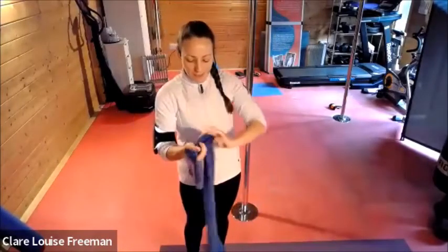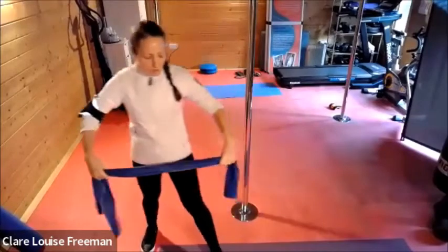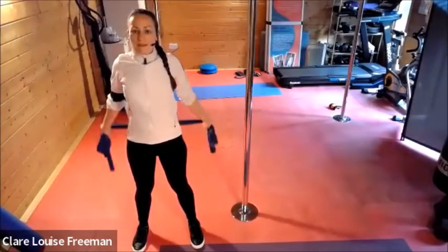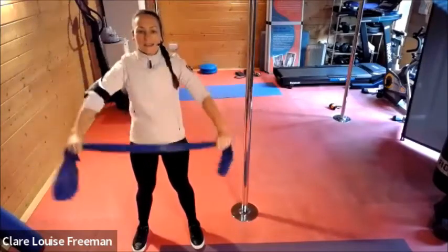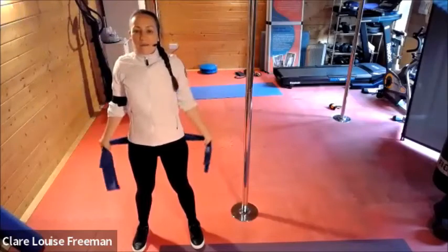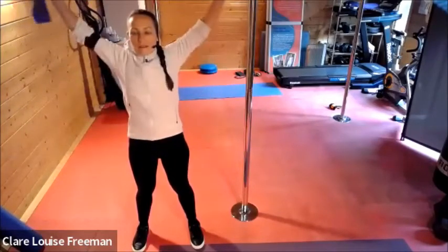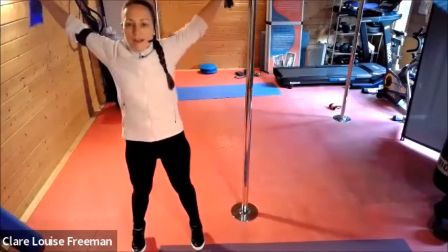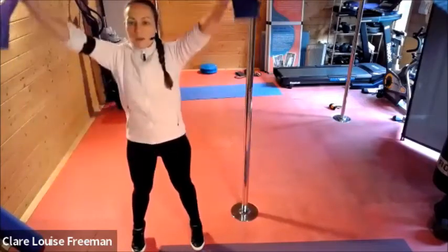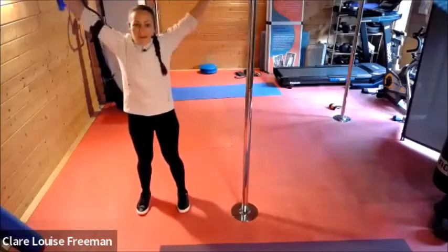So if you can pop your band just here in front of you and we'll do some shoulder mobilisation to begin with. If you can touch down behind and then touch down in front. Breathing in and breathing out. And adding in a little tiptoe rise and down — coming up onto your toes and then rocking back into your heels, preferably without falling over.